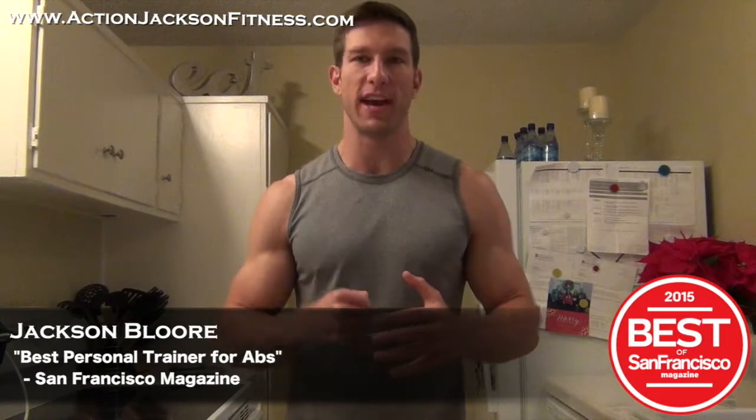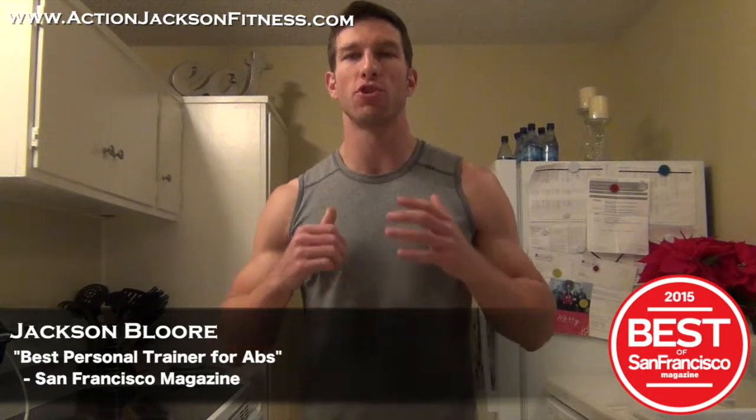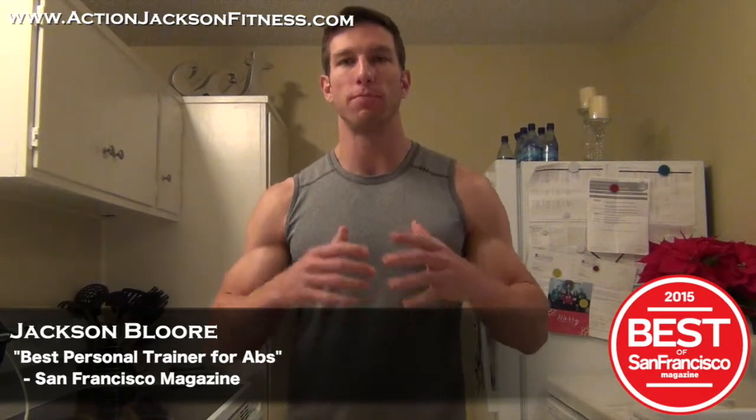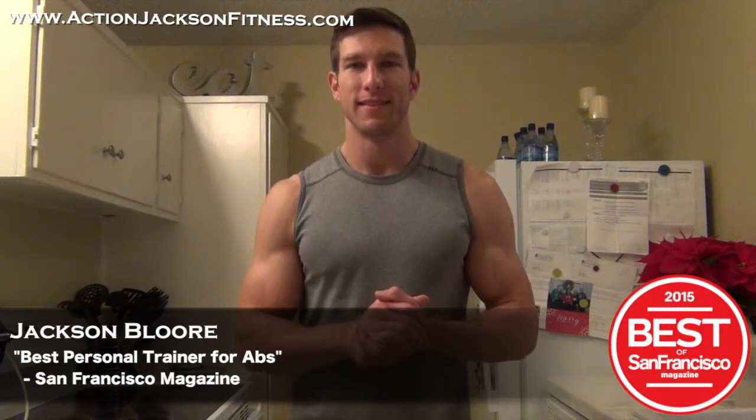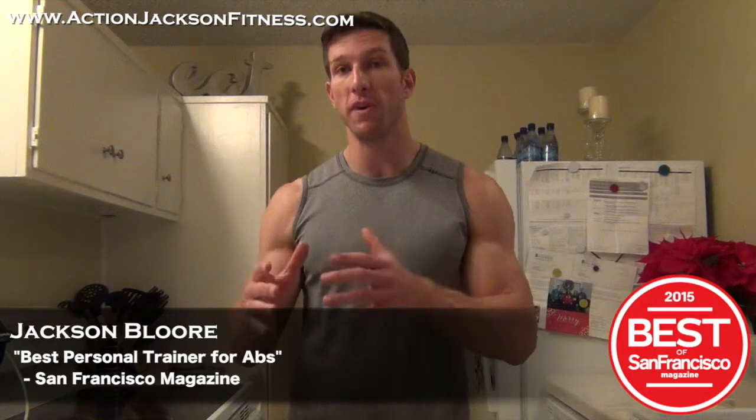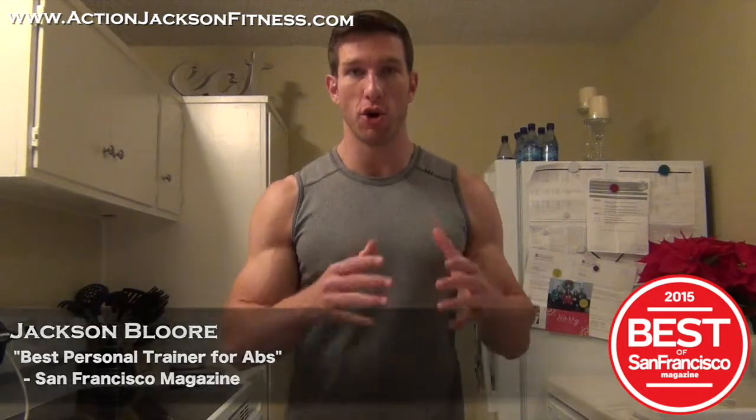What's up? It's Jackson from ExtraJacksonFitness.com. I am a certified personal trainer, a nationally published fitness model, and San Francisco Magazine's best trainer for abs. I am here to show you another meal that I can make with my quick cook method.